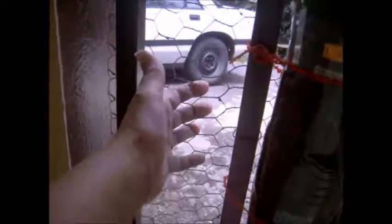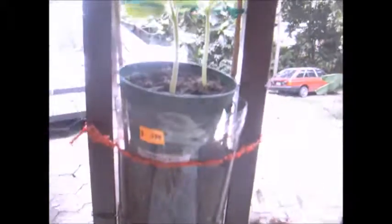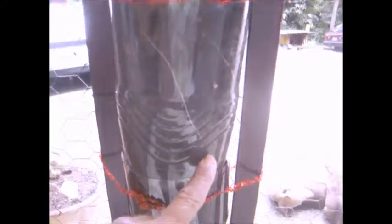It has this chicken wire thing on it. I put the squash here — you can see the roots, how fast it's growing. I put it in just a couple of days ago and it's already all the way down here.